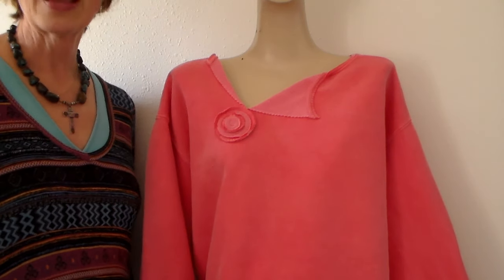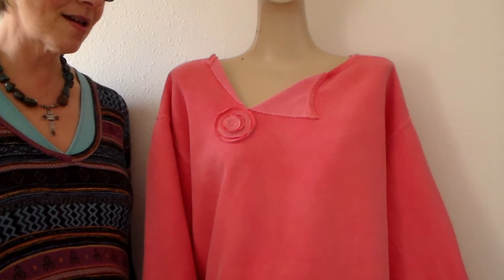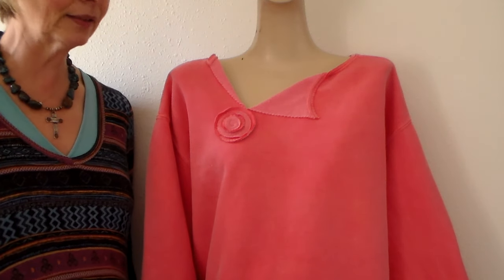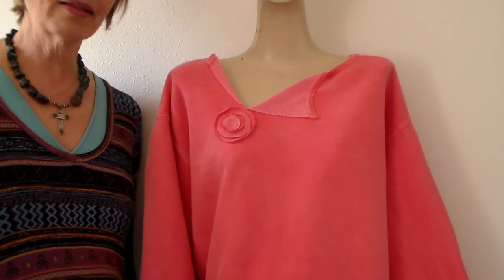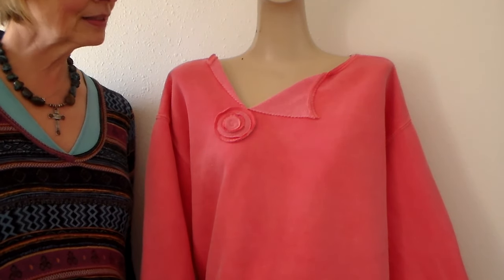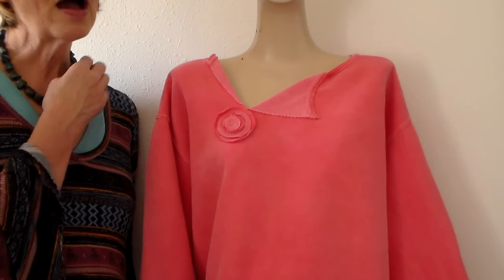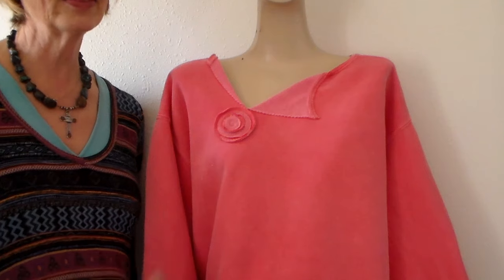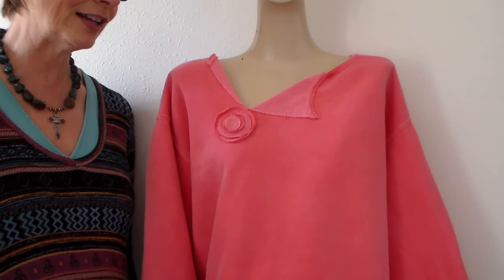Hi everyone, it's Julia. I'm back with another sweatshirt transformation. This is my third one in this series and I'll link the playlist up above. This is a color watermelon comfort colored sweatshirt. In this video I'm going to show you how I do this asymmetrical cut on the top of the neckline, which brings a whole new look to a sweatshirt and it's just very fun.